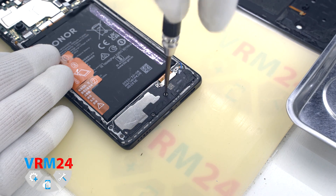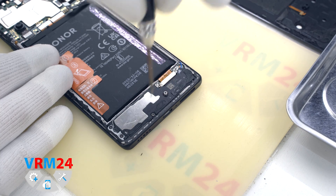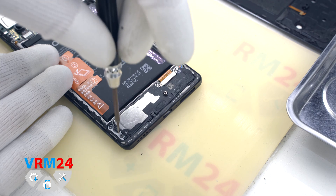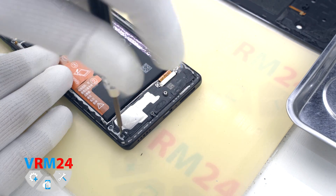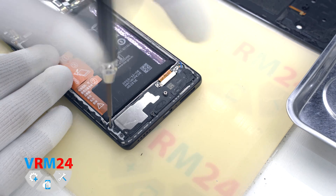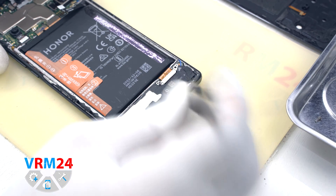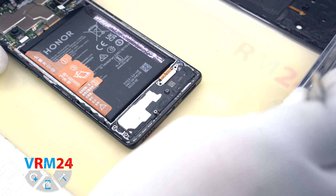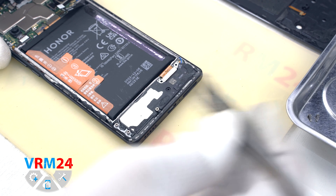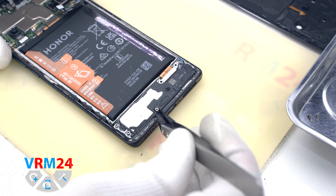We move on to unscrewing the screws at the bottom. The screwdriver is the same — 1.5 mm Phillips. The screws are all the same, but we still recommend placing them on a special surface in an easy-to-remember order for reassembly. Since the screws are not magnetic at all, we also use tweezers to remove them.